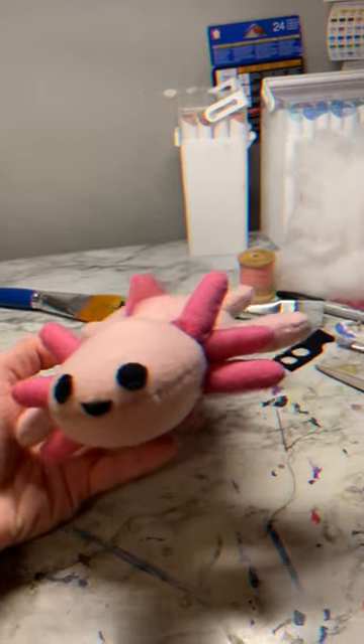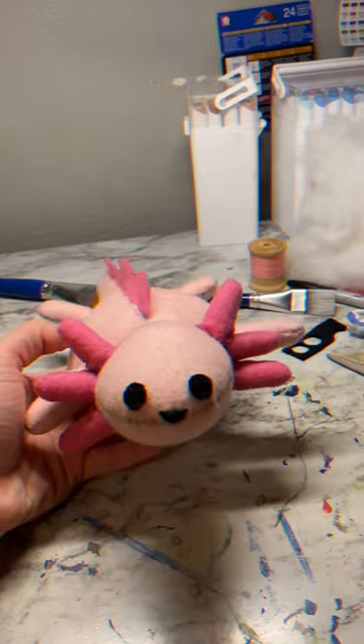And then I moved on to the eyeballs, which I quickly stitched to the head, and there we have it. Thank you for watching.